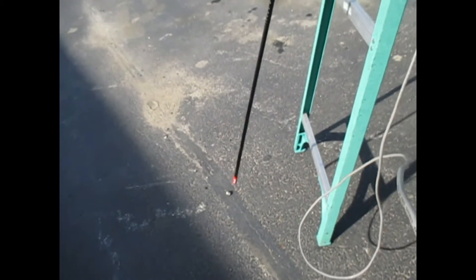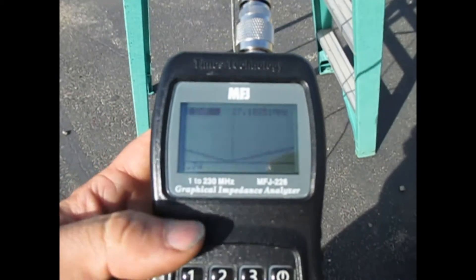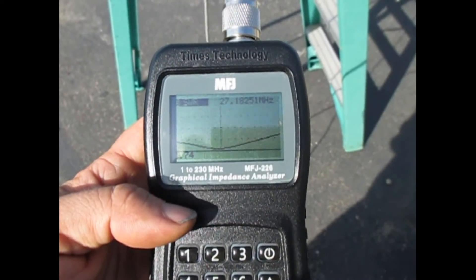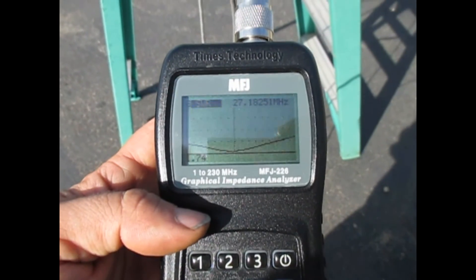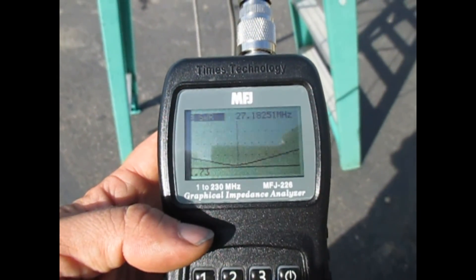We've got the artificial grounding hooked up. Doing a check, we've got a nice low dip right about the CB band. We're roughly on channel 19 at 27.18, and I've got a 1.73 SWR — that's what I like to see. All it takes is just the right RF ground and you can have a good SWR with a good dip.